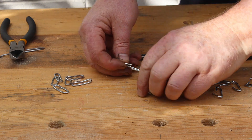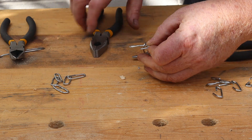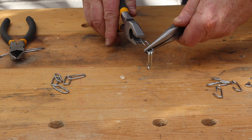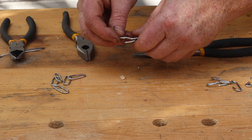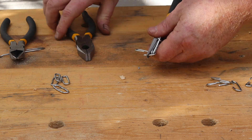Now we can start assembling the chain. Start by threading two closed links into an open link. Then hold that open link with one pair of pliers and bend it closed with your other pair. Now add another open link, then a closed link, and continue the process until you've made your chain.